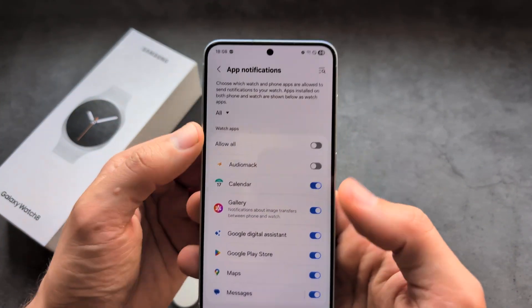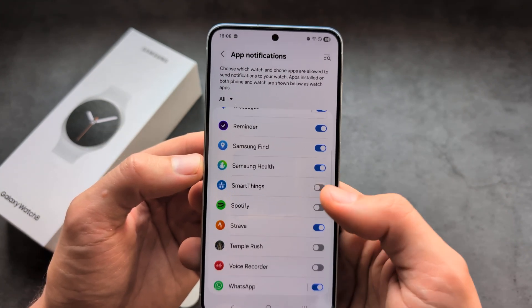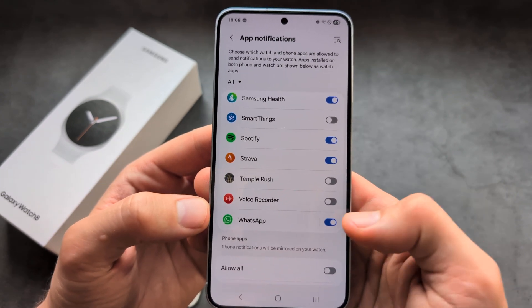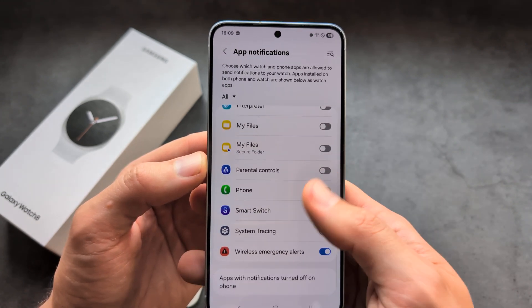In the app notifications section, all you really have to do is find the app you want to receive notifications from and make sure to enable notifications for it. For example, if you are not seeing WhatsApp notifications, make sure this is enabled.